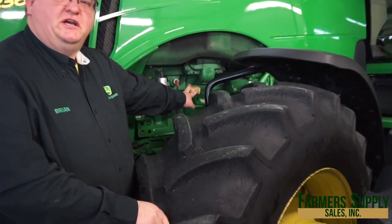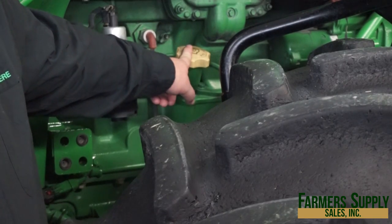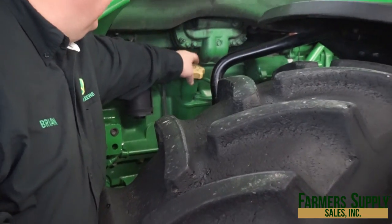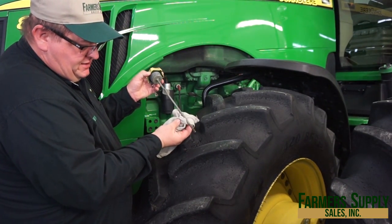Our first daily check is going to be to check the oil. We've got a nice yellow cap here. They actually want it tightened all the way down, and then go ahead and loosen it up, pull it out, and they want it in between the top and bottom indicator, just like this.